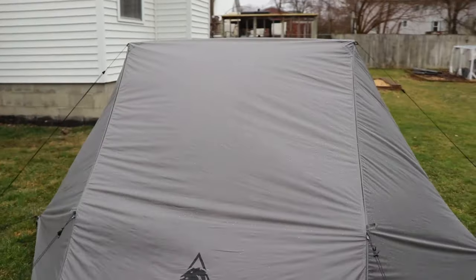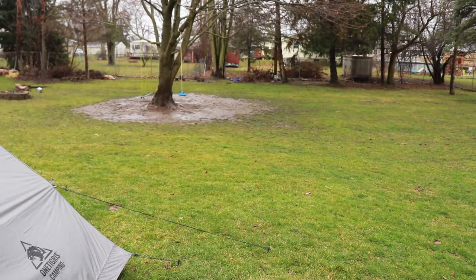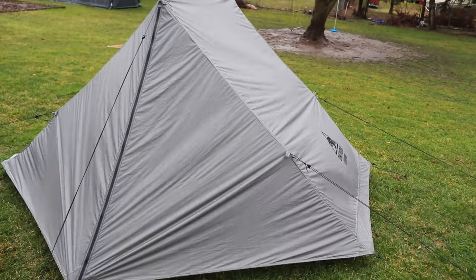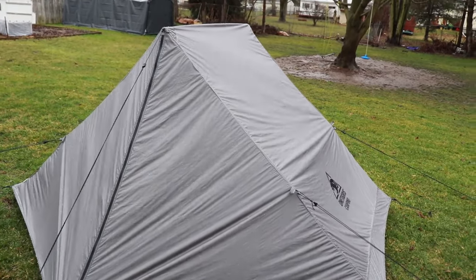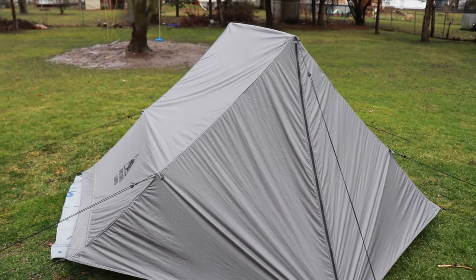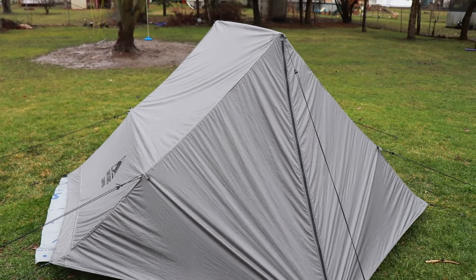The tent is still going strong. The time is now 5 o'clock in the afternoon — it has been raining for six hours. We are starting to get some pooling water over by the tree and it's coming down pretty good. I need to adjust the guy lines and stake the tent out a little better because it is blowing on one side. I haven't looked inside the tent yet and I'm not going to until it stops raining. I'll come back with another update in a little while.